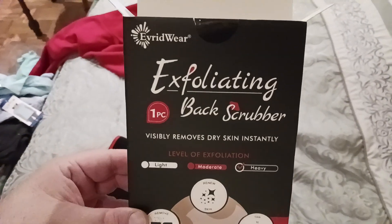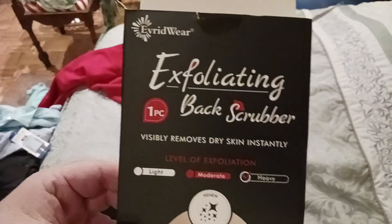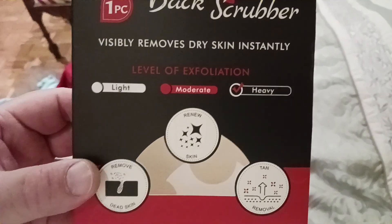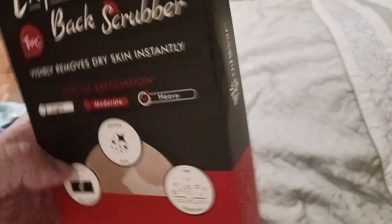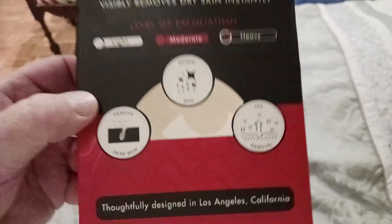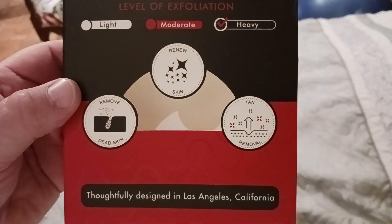Here's the box. Love their packaging — pretty simple, straightforward, easy to read. Evridwear. 'Exfoliating one-piece back scrubber, visibly removes dry skin instantly.' This is their heavy version, which is a little more aggressive, but you can obviously get the light or moderate — whatever level of cleanliness or comfort you like.